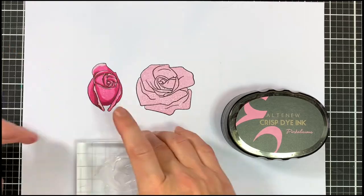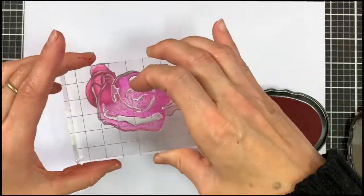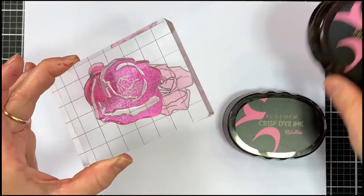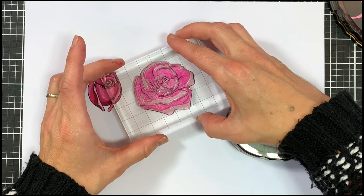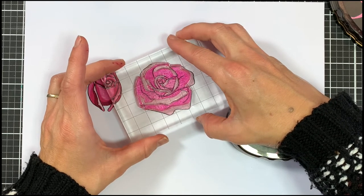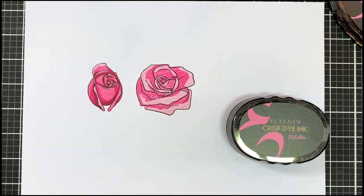Now let's do our third shade here with B3 and I'm using pinkalicious for this one. For this layer I would advise you to look at once again the bottom half and try and follow those lines around the edges but also the center part.